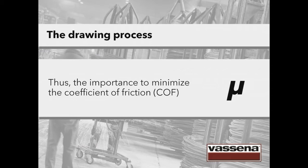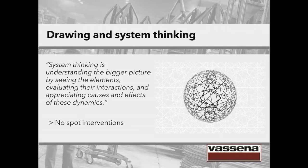Let's stop for a moment and talk about system thinking. System thinking is understanding the bigger picture by seeing the elements, evaluating their interactions and appreciating causes and effects of these dynamics. We have to think as a whole, use the best technology on the market and avoid distortions in the process that can be concealed with spot interventions on some parameters, but that don't consider the whole vision of the process.